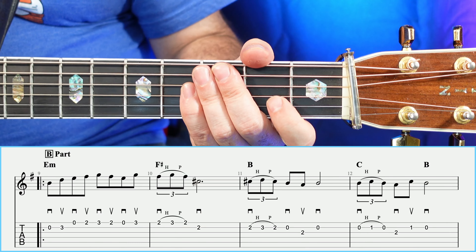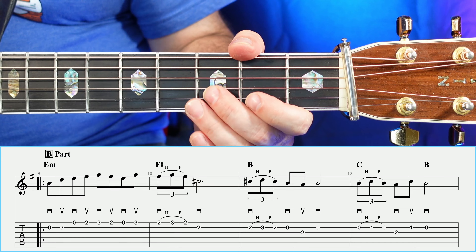Let's go ahead and play from measure number nine through measure number twelve — the first four bars of the B section — and see what that sounds like slowly.